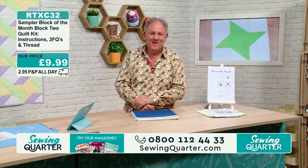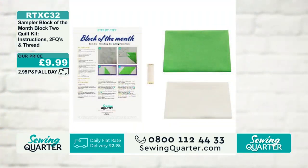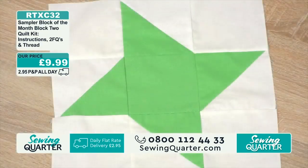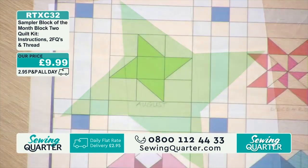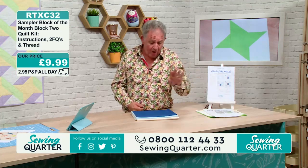We're less than a minute in and 50 of 50 have been checked out straight away. There it is — a fat quarter of each color plus the thread plus Jane's instructions to make that, £9.99. If you missed out on block one, don't worry.